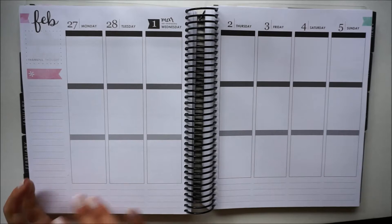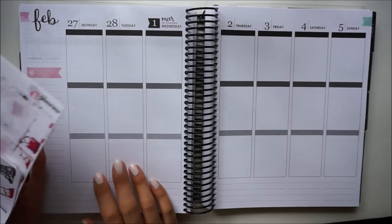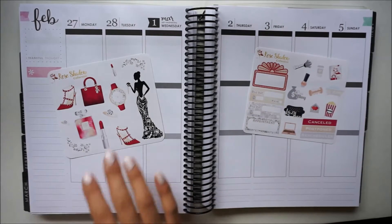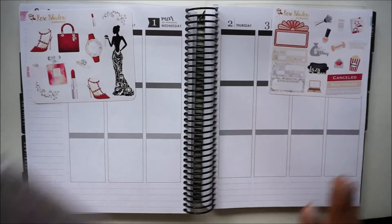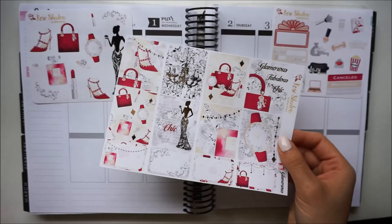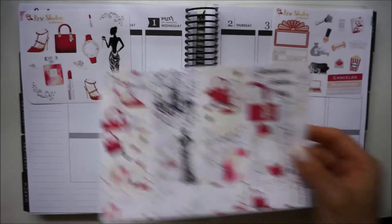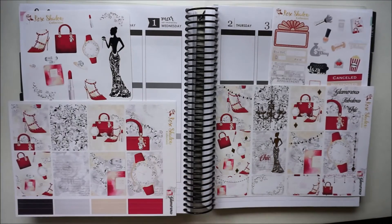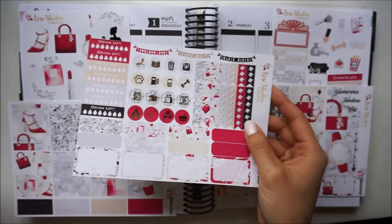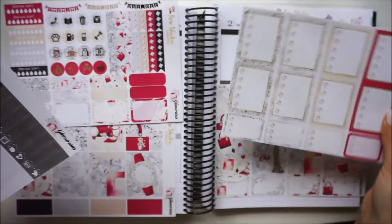Hi everyone, it's Jessica and today's video is going to be my plan with me using my Erin Condren. For this week it's actually my birthday, so I picked out a special kit to use. This is a kit from Rose Shadow Collection and I do love using her foiled icons. This is the first time I'm actually using a kit from her, but it is also a foiled kit, so hopefully the camera is picking up some of that gorgeous foil.